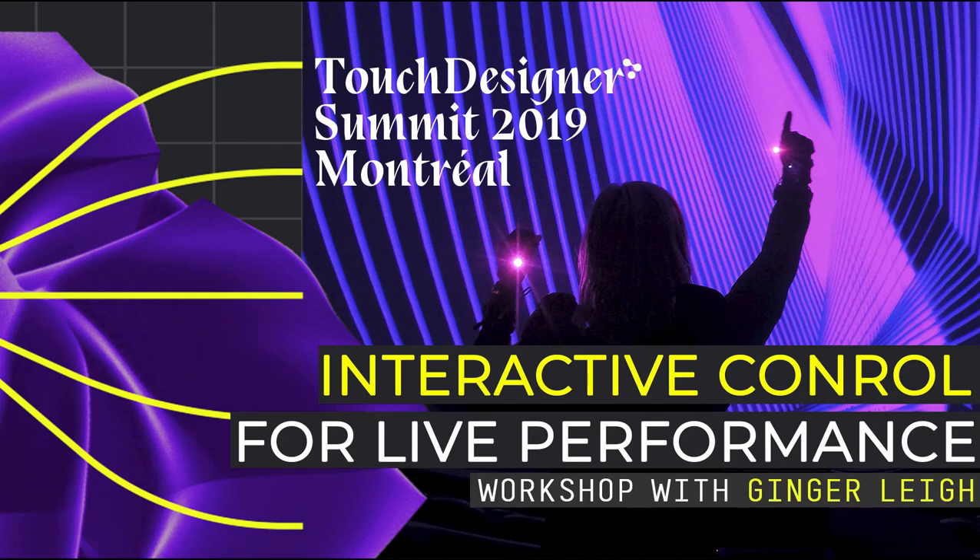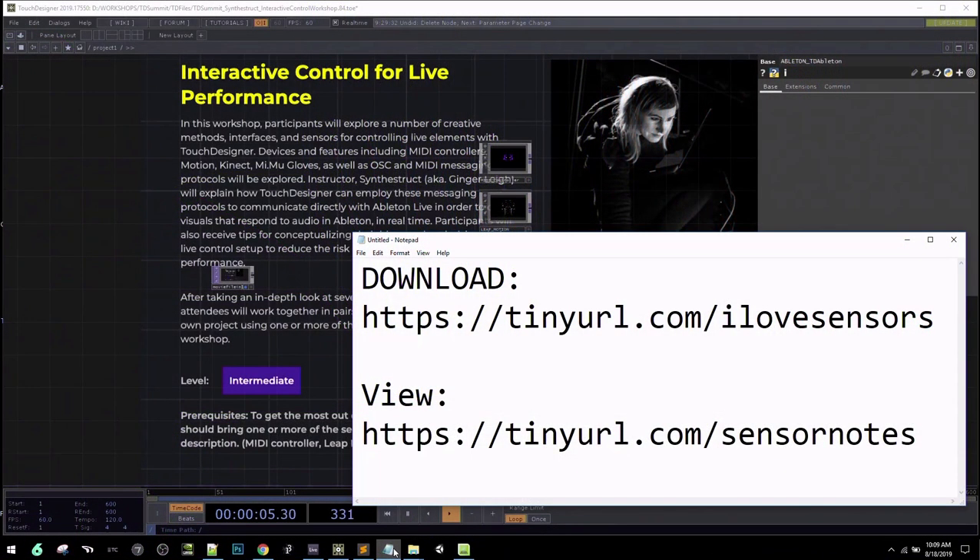Welcome to the workshop on interactive control for live performance. My name is Ginger Lee, and I create under the name Synthestruct. I work with a lot of different sensors, doing audio-visual work, interactive work, full-dome performances — pretty much anything that allows me to mesh together all the different things I love. Today we're going to be talking about creative ways to use different sensors for live performance.